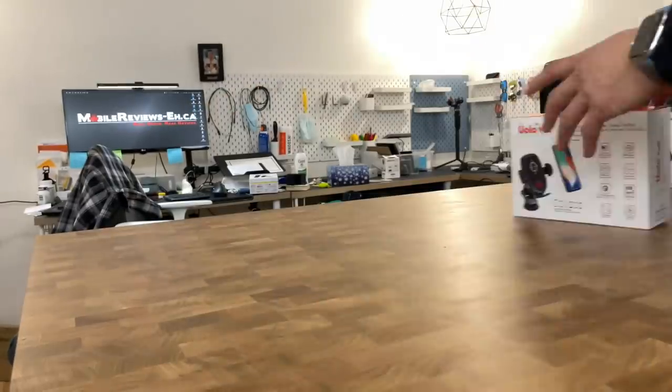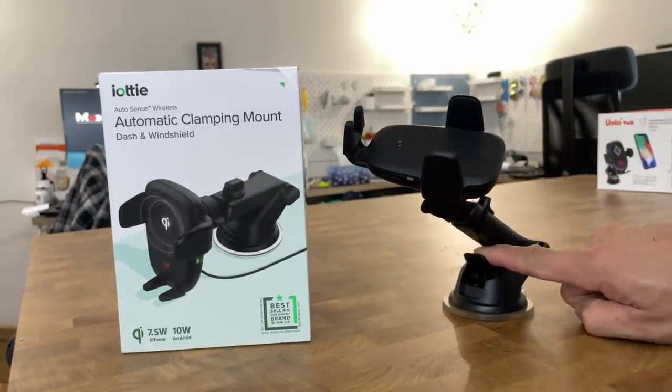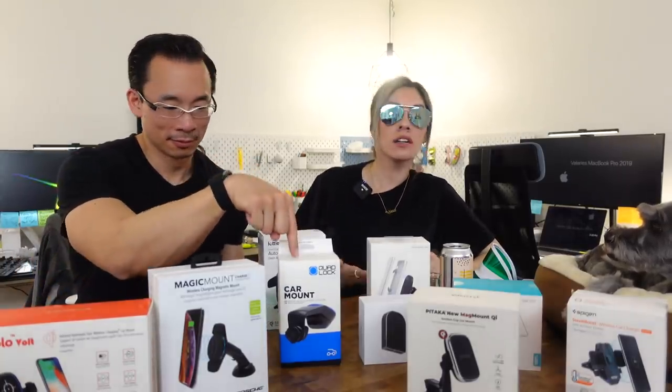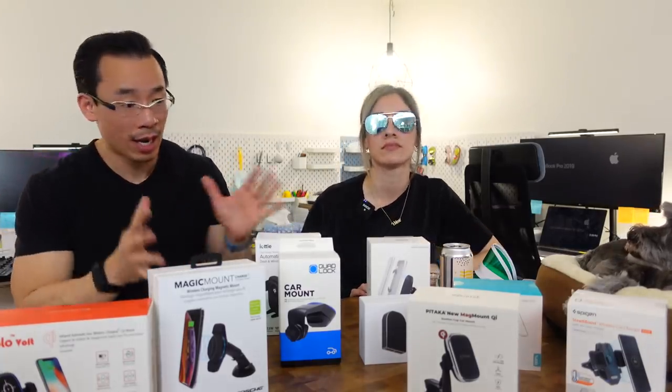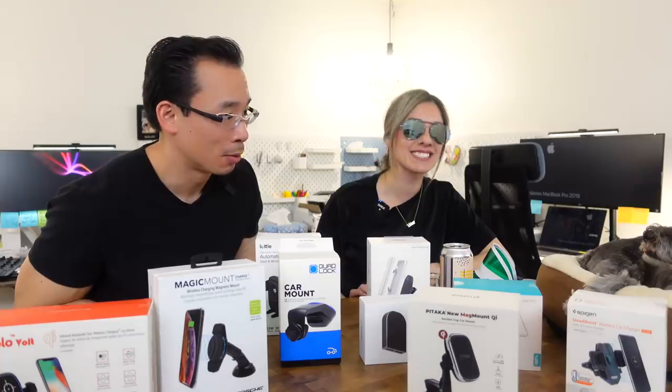Number 1 goes to the iOttie automatic clamping mount. It offers the fastest charging experience among standard non-case-specific mounts, the remote clamp works well, and the cigarette adapter comes with a spare USB socket. It's reasonably priced and works with any iPhone case — which is important, since that's a downside of custom case setups like QuadLock or MagBack. With YoloVolt and iOttie, you don't have to worry about case compatibility. Leave questions in the comments, subscribe, use our Amazon links, or support us on Patreon.